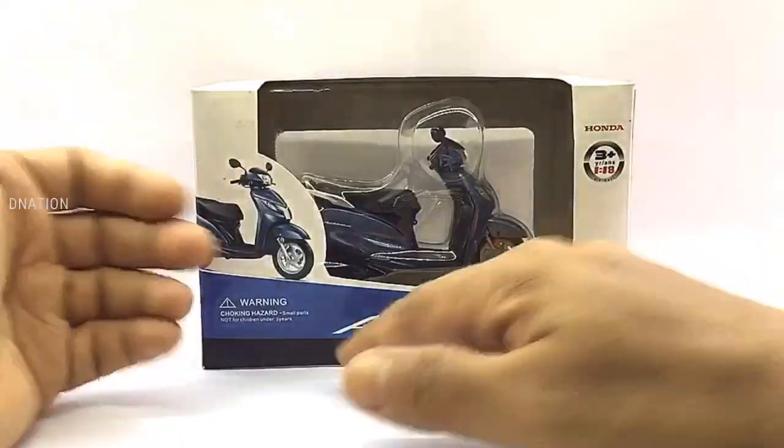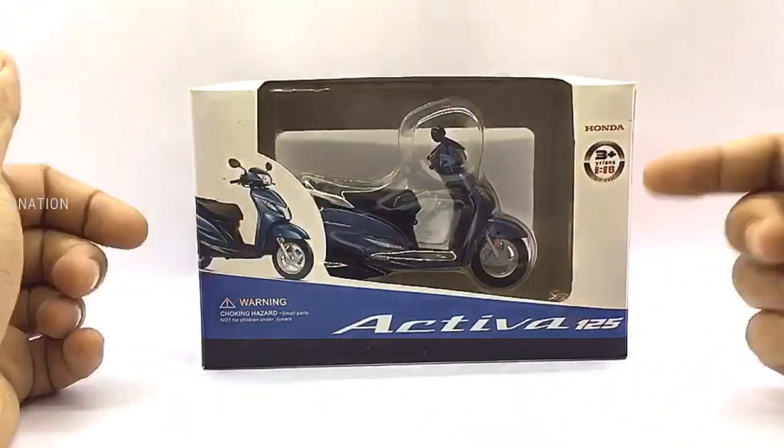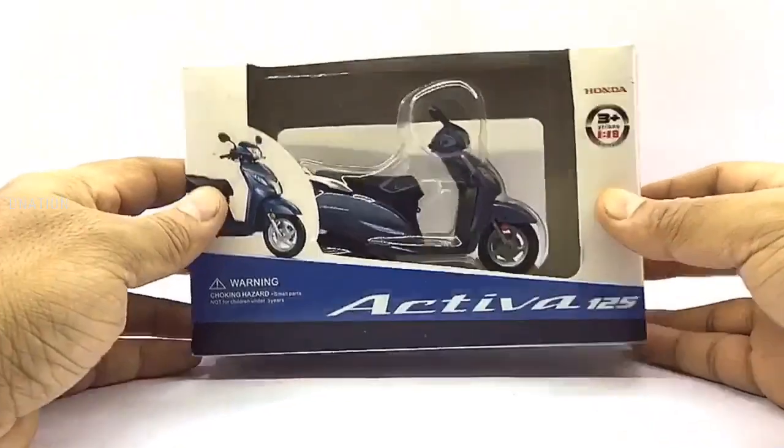The packaging on this one is a special edition window type boxing with all the product branding and information, manufactured by Honda. So let's go ahead and take a look at the packaging before we crack this thing open.